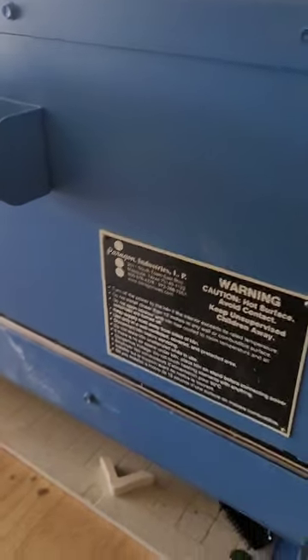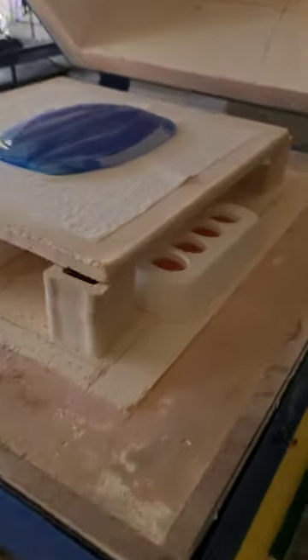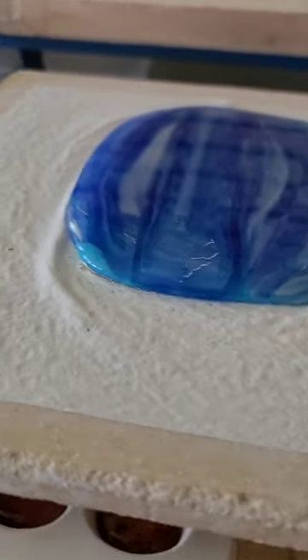Okay guys, it is the next morning. Let's see how the glass melted down. Oh, that's cool — that is so cool! It looks like it completely engulfed the peacock green, except for over here.